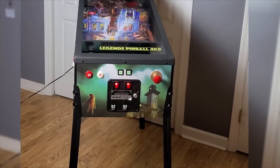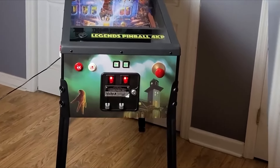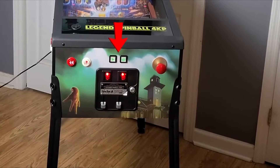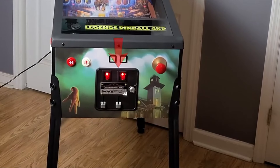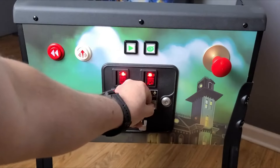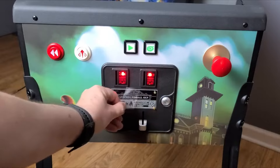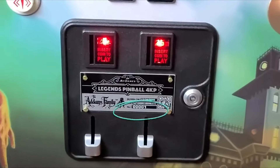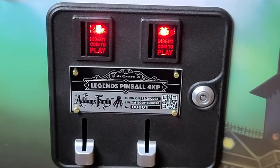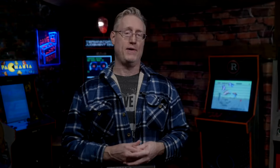They also moved and centered the coin door, which looks a lot better. They're putting the builder's plate on there too. I like the idea of a coin door that lets you put a coin in, even though it just comes out the back — I kind of hope future versions will actually drop into a coin box. The builder's plate is a nice touch because I do think it will help the collectability and resale value of this cab down the line.